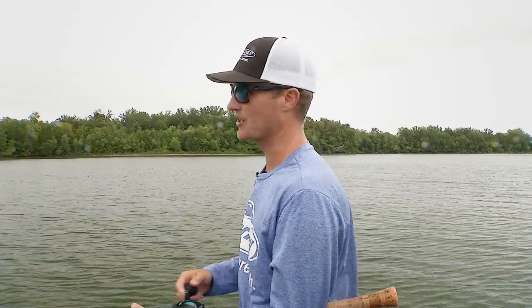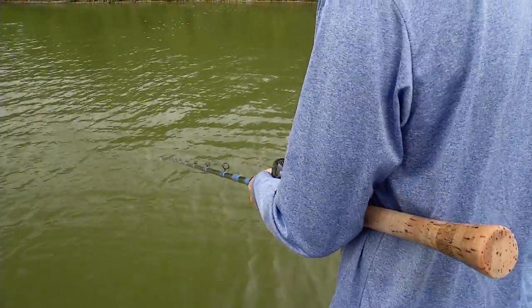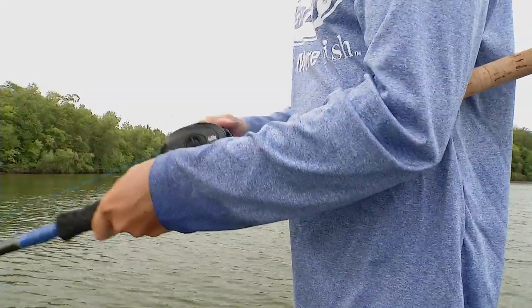A really big key to using these big rubber baits for muskies is to always be ready for a hook set at any time, especially on a long cast. What you want to do is keep that rod tip in front of you, keep the slack picked up when you move that bait.